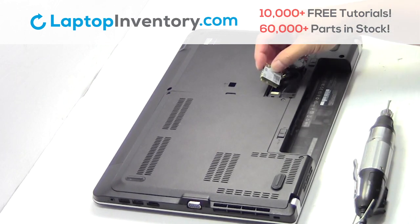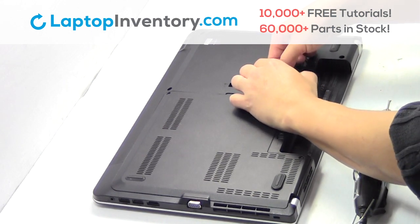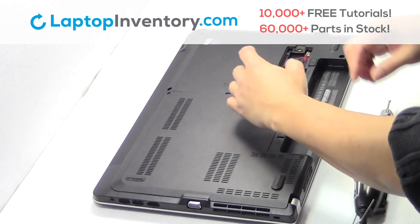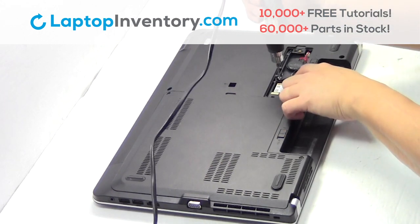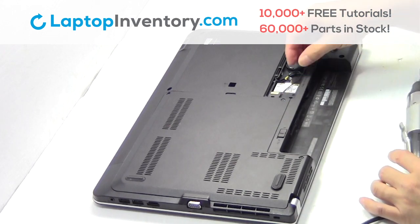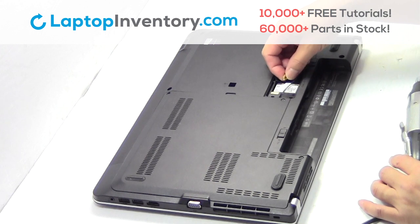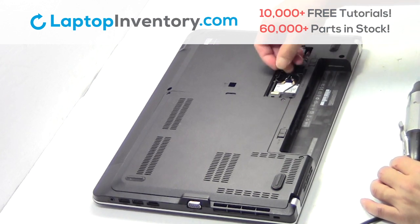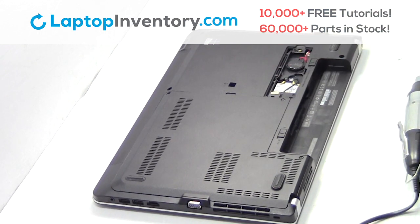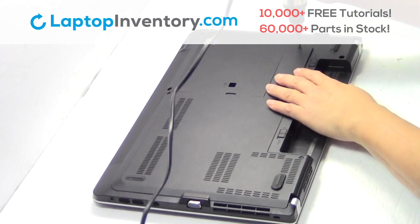We will now install your new Wi-Fi card. Plug the cable back in. Place the screws back in.